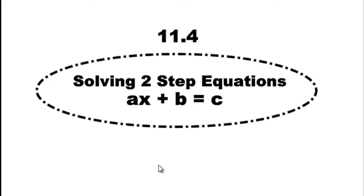Thank you very much for joining me for another math lesson. I'm happy to be broadcasting section 11.4, which is related to solving two-step equations. These are not one-step anymore — we're moving on to the two-step ones.